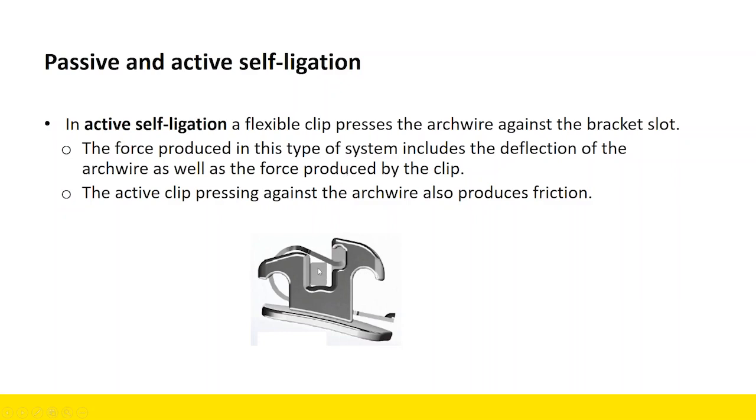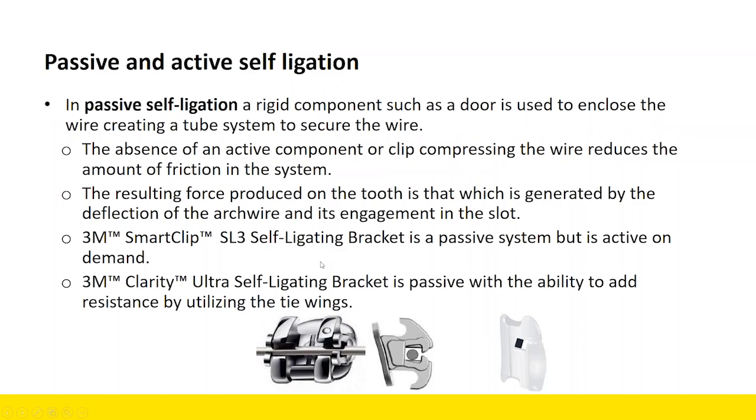You also need to consider that when you have an active clip pressing against the arch wire, it produces friction or resistance in the system. In passive self-ligation, a rigid component such as a door is used to enclose the wire, creating a tube system. SmartClip is also a passive system — it can be made active on demand — but particularly with initial arch wires, it's very similar to a passive system, because there's an absence of an active clip pressing the arch wire, which reduces the amount of friction or resistance in the system.